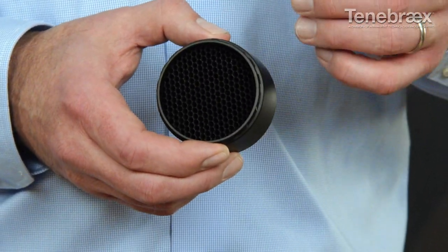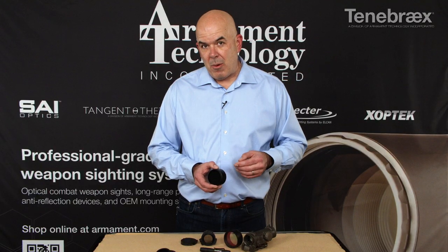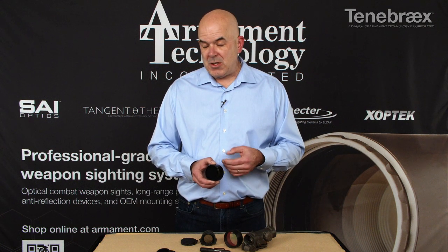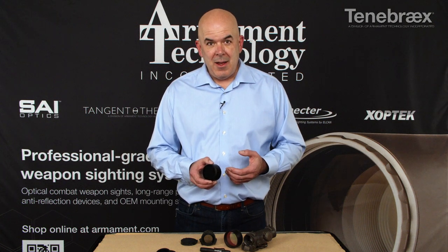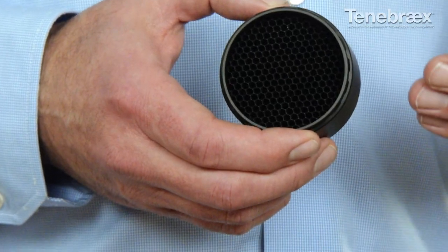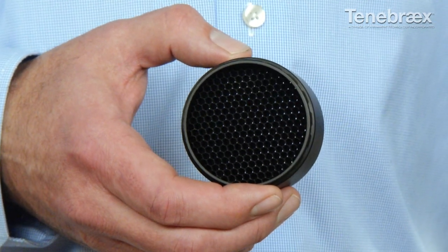So the coating and the size of the honeycomb are all very important. Not only does it help protect you against being observed, it helps protect your glass. It's much easier if you fell to replace a damaged ARD than replacing the front assembly of your glass on a scope. So it protects your scope, it protects you, it protects against glint, glare, and retroreflection.